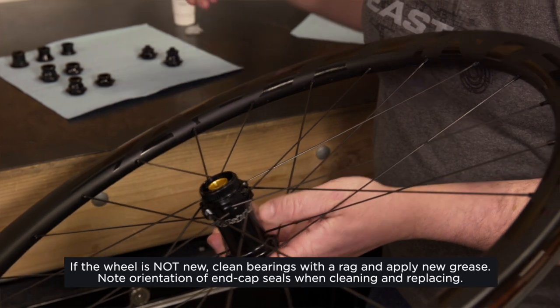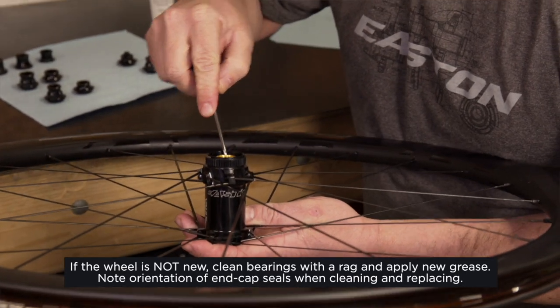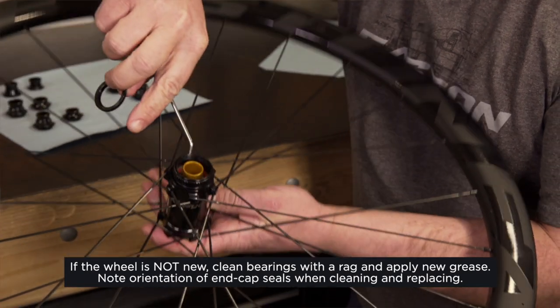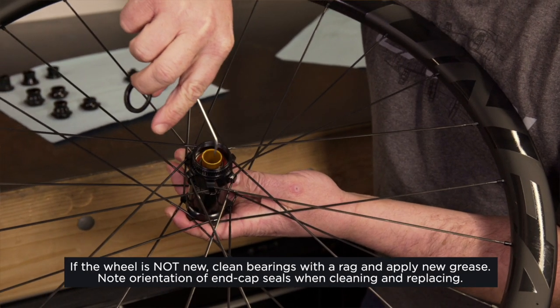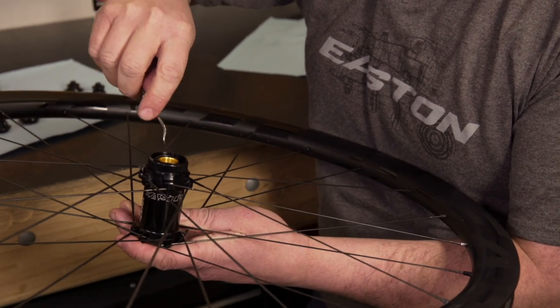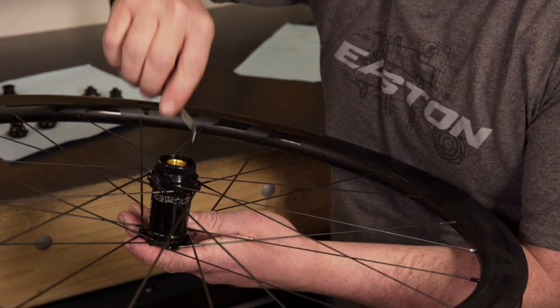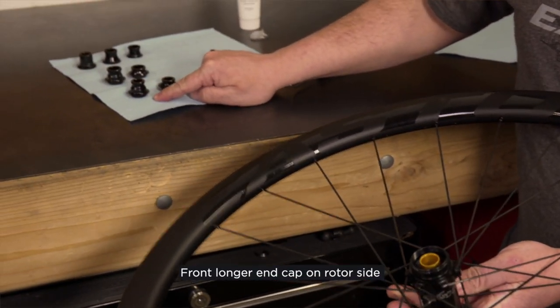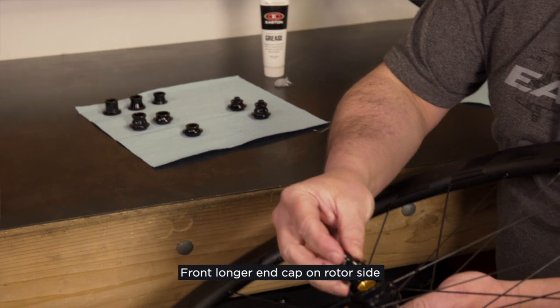For dirty hubs or used hubs, you want to make sure that you remove this little seal in here, clean it, and make sure you clean the surface of the bearing before you reinstall. Get that in there nice. And then we always want to make sure that the longer end cap goes on the disc side.